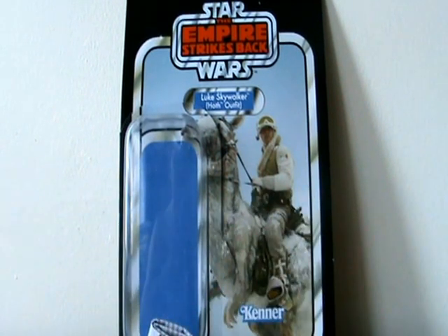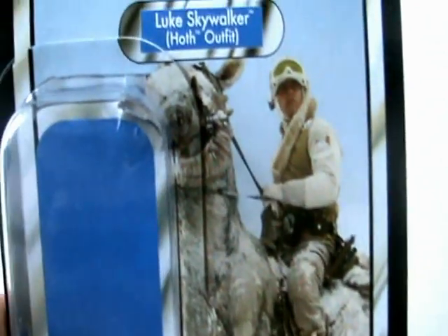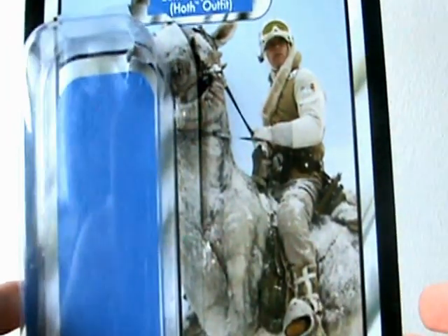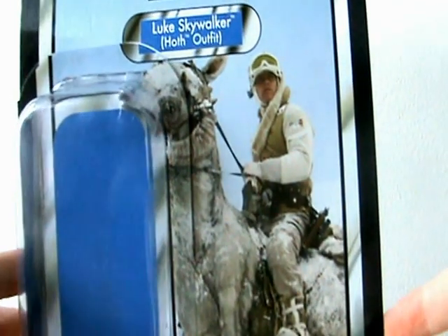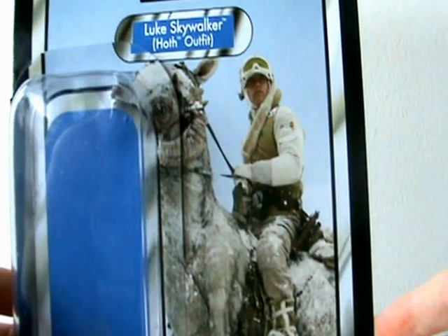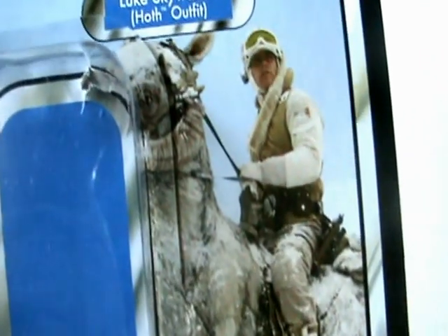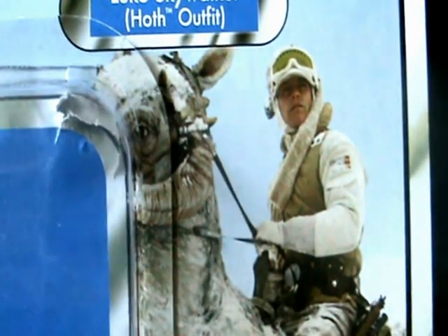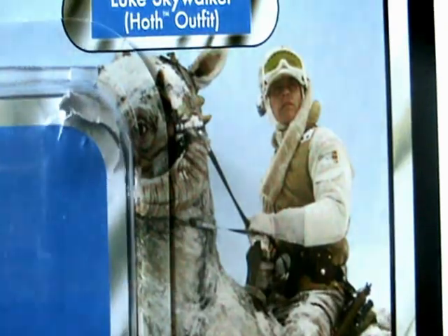I'll move the figure aside and take a look at the packaging first. If you know me well enough, you know I often don't really care about card backs — I'm not a carded collector — but this is a very nice card back. Credit where credit's due, and in this case it is definitely due. It's a really nice card back. I almost actually want to keep this one, and I rarely say that.